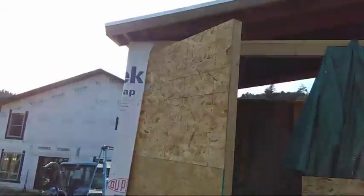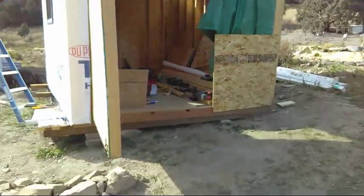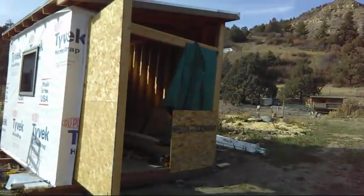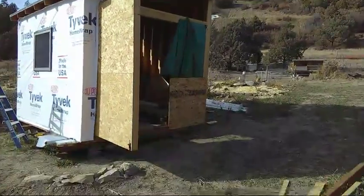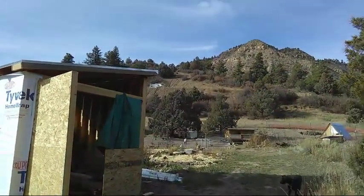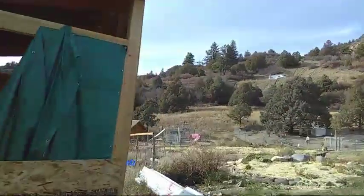This is the solar shed and I need to get batteries in here — thousands of pounds of them. I need to be able to get a forklift in to move heavy items, and that just makes it awesome.